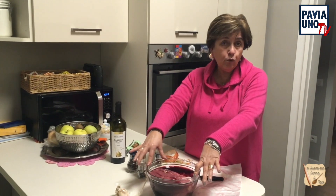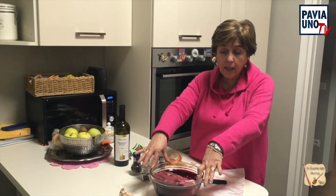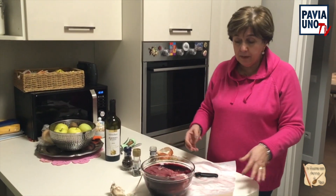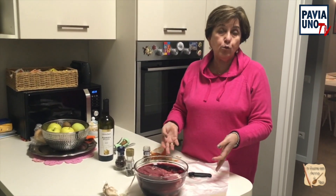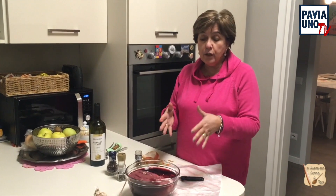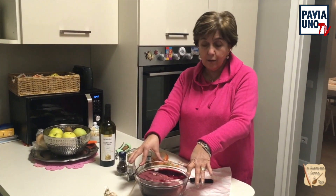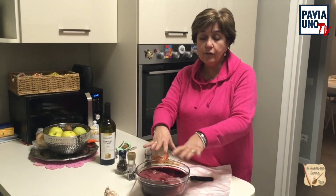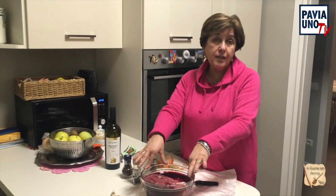Il tempo lungo sarà domani, perché questa carne dovrà cuocere dalle 3 alle 4 ore. Quindi la preparazione è brevissima, avete visto 10 minuti. Il tempo lungo è il tempo di cottura. Quindi dovete guardare voi: da stasera, magari nel pomeriggio di domani, fate il conto di 4 ore che poi la potete tranquillamente degustare. Pronti via, mettiamo la pellicola, la mettiamo nel frigo e ci vediamo fra 24 ore.